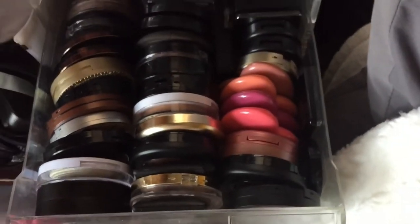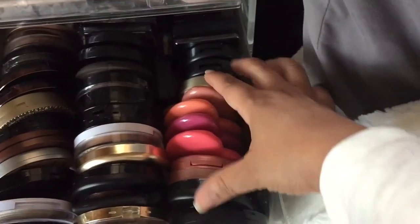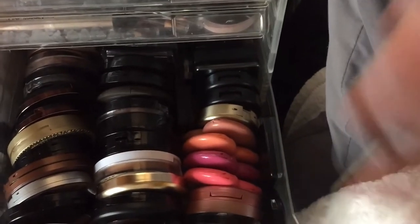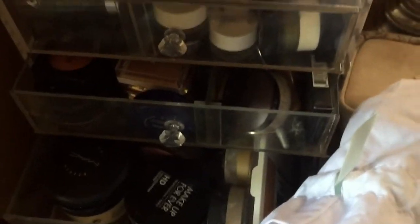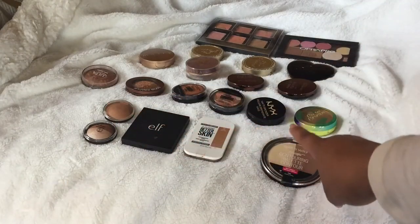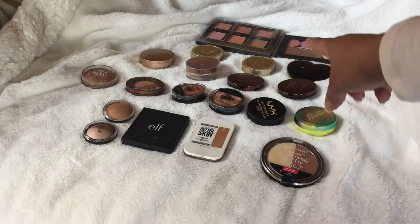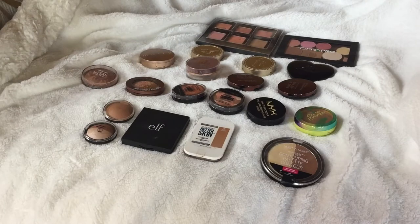This is where I store my bronzers — these are my bronzers here, these are highlights and some blush. I have some over here as well, those are brushes mostly, and highlights, and then I have some bronzers in here too. I put these in order: the first and second rows are my low-end bronzers, and the fourth, fifth, and sixth rows are my high-end bronzers. Let's get straight into this video.